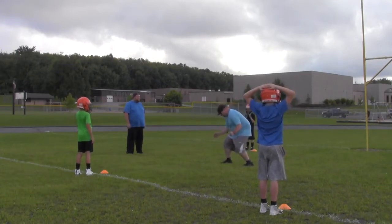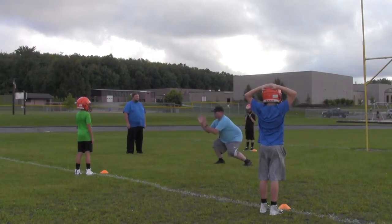Come in, break down, kick that foot, get in between, break down, and take him on the hip.